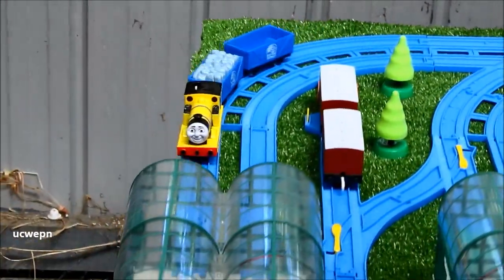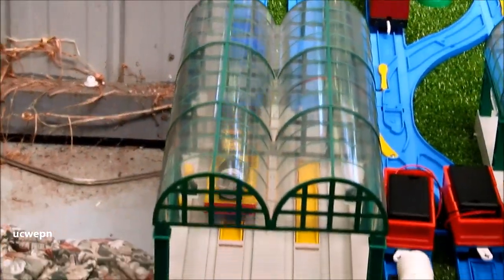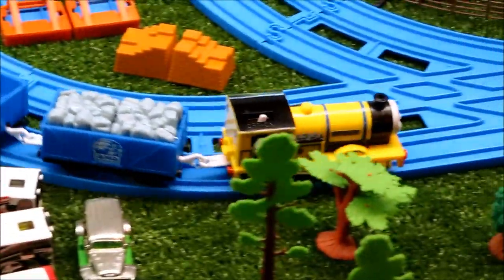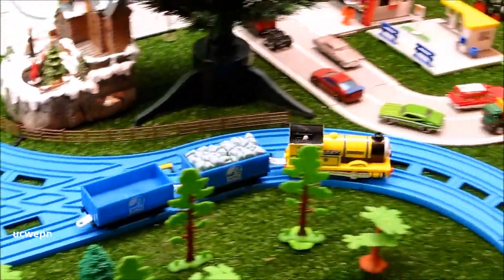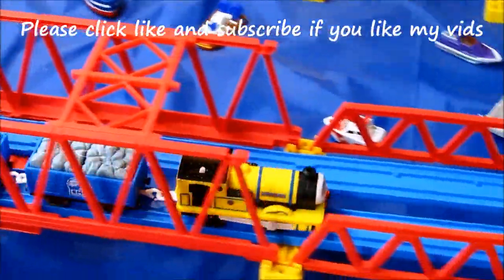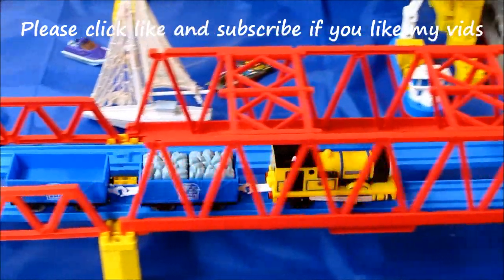So let me know what you think about Reneas' new coat of paint. Going to leave it there today. Thanks for watching!